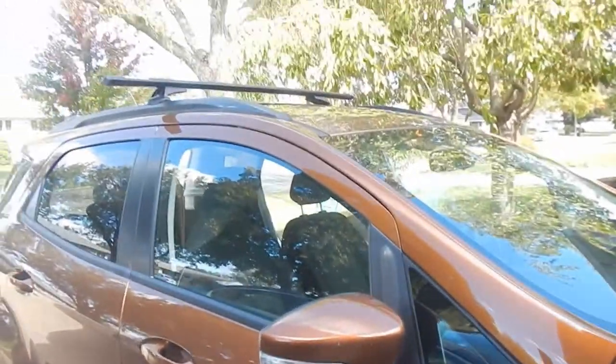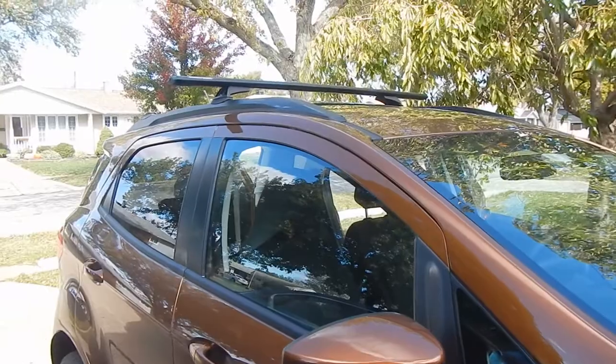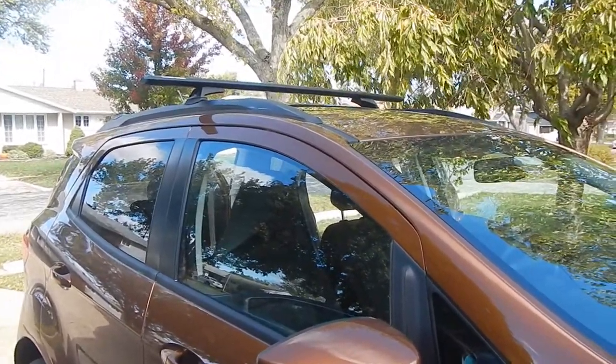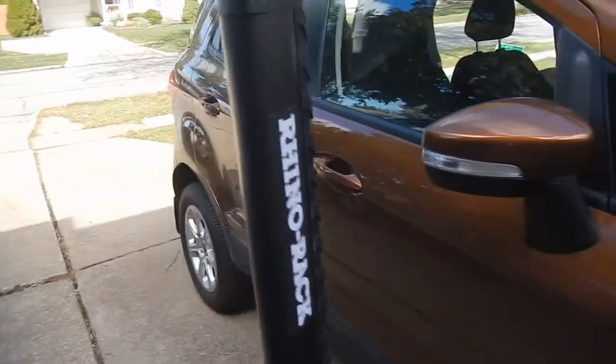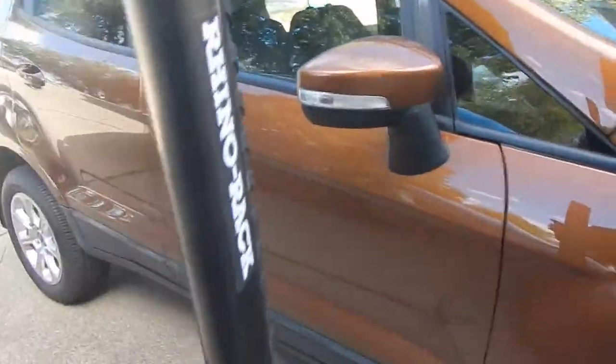I even called Rhino USA and they said nope, can't do it. So I ordered these from Vehicle Accessories Group in Australia and had them shipped over. I bought the bars locally because their shipping cost would be high. This is what it consists of.